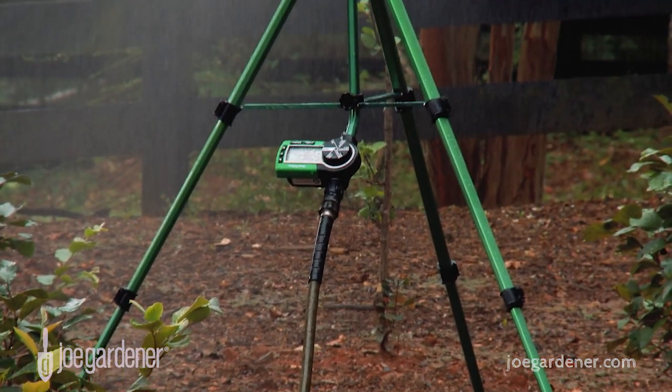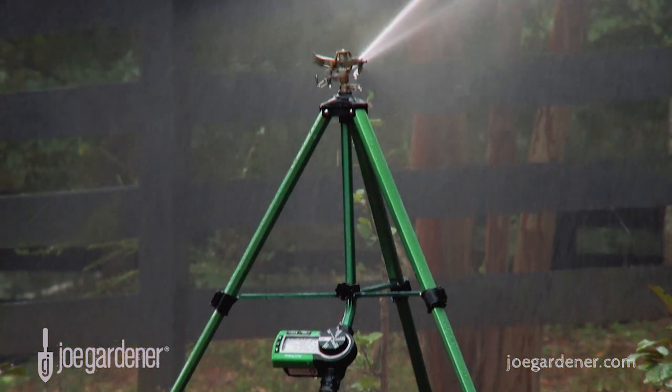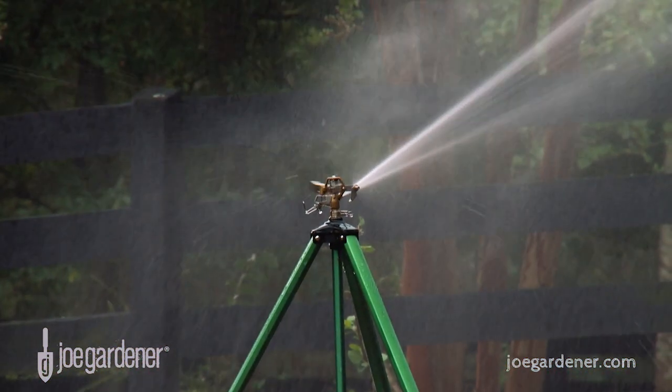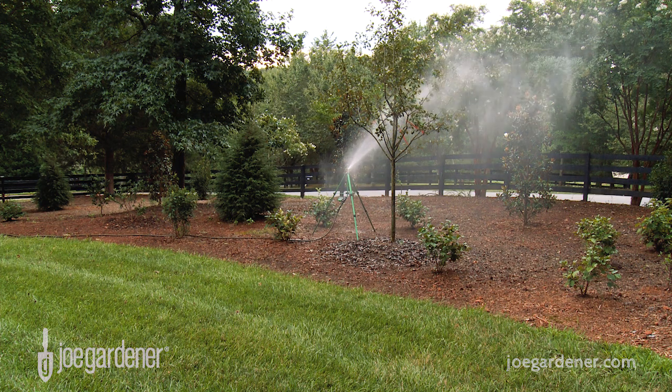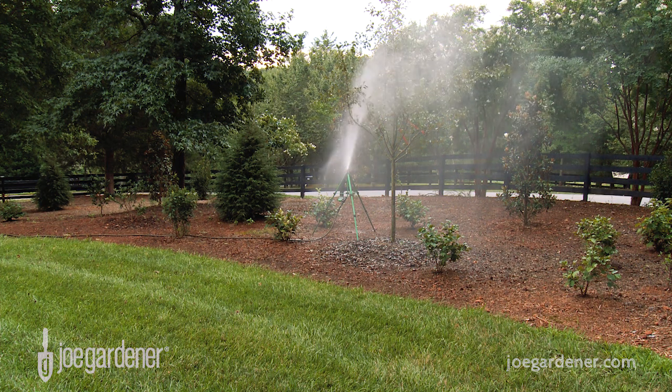Another application I use frequently with these timers is connecting them directly to portable sprinklers. I'm always moving these around throughout the beds for various reasons, and the timers make it easy to make quick adjustments for the unique watering needs at the moment.